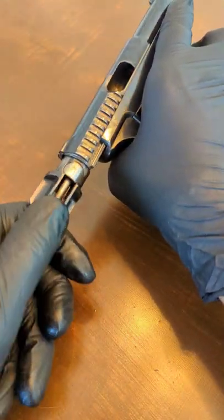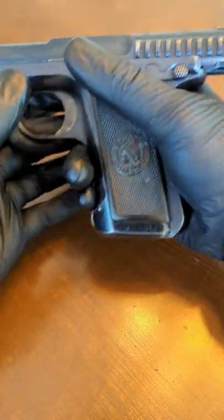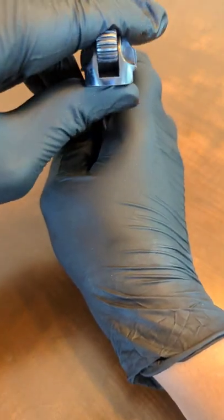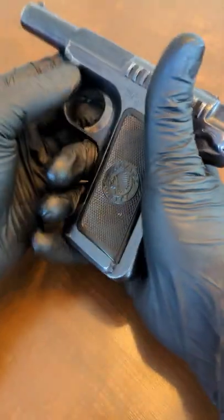So make sure you're compressing the cocking lever. Reinsert, turn about 90 degrees. Make sure she's nice and lined up. Once she's lined up, you can drop the slide. And there you have it. When reassembled, Savage 1907.